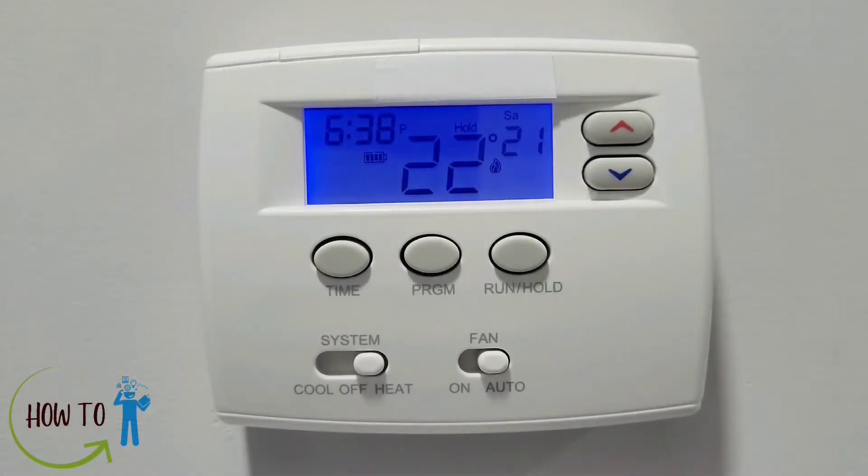Welcome to the channel. Today we are going to talk about the Emerson thermostat, model number 1F80-0261. This thermostat is 5-1-1 day programmable, which means you can set up one schedule for Monday to Friday, another for Saturday, and another one for Sunday.